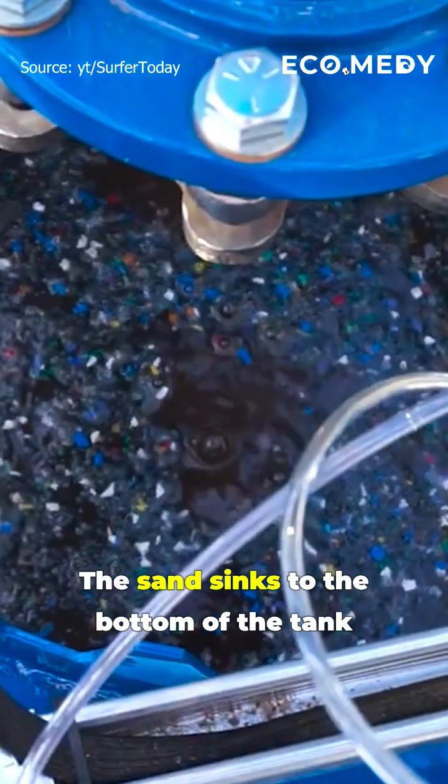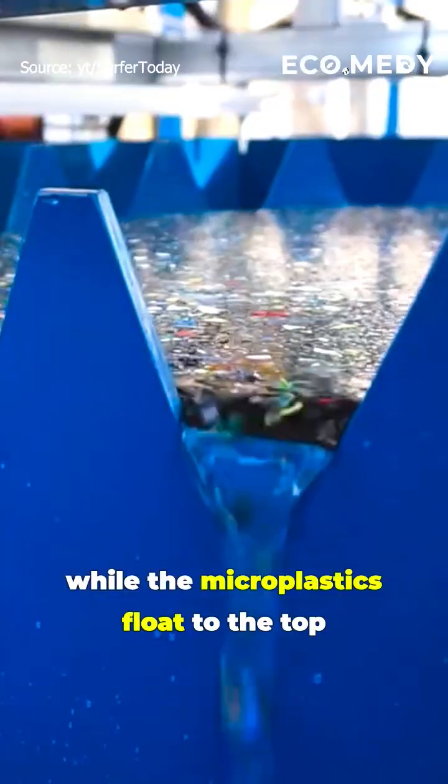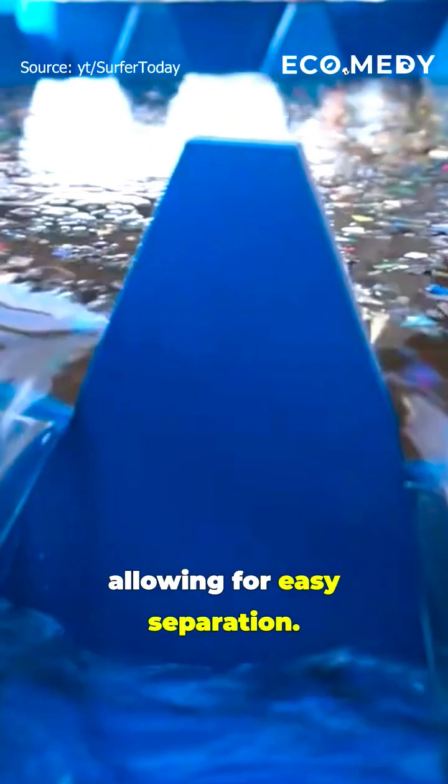The sand sinks to the bottom of the tank so it can be dumped back onto the beach, while the microplastics float to the top, allowing for easy separation.